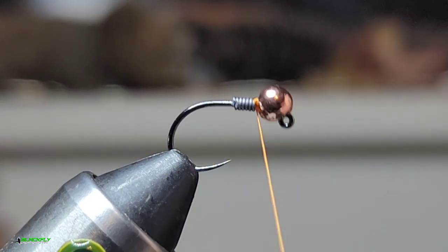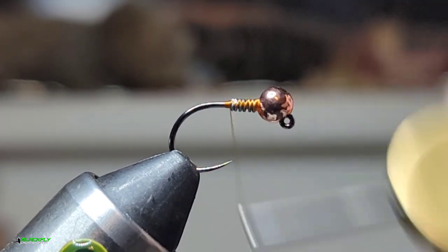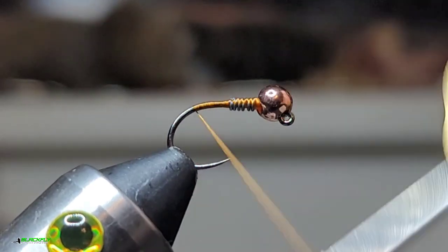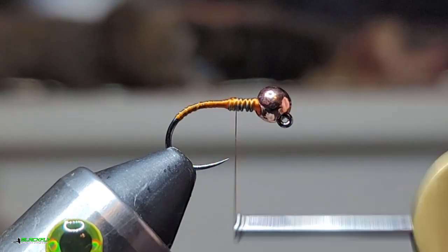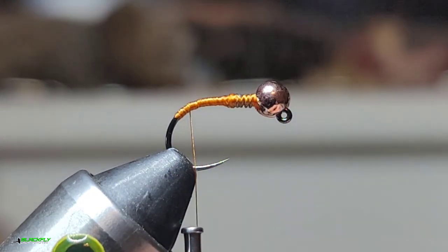So next we're just gonna build a real small tapered body. Gonna tie well into the band here. I'm gonna stop that right there.